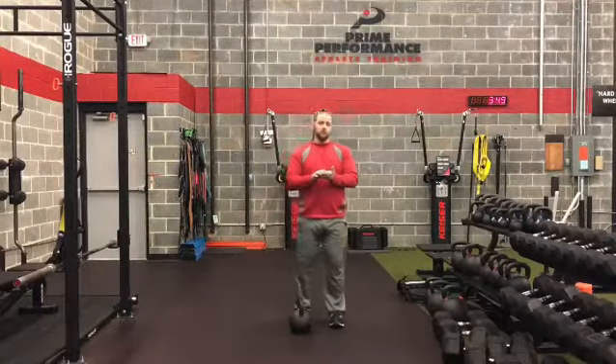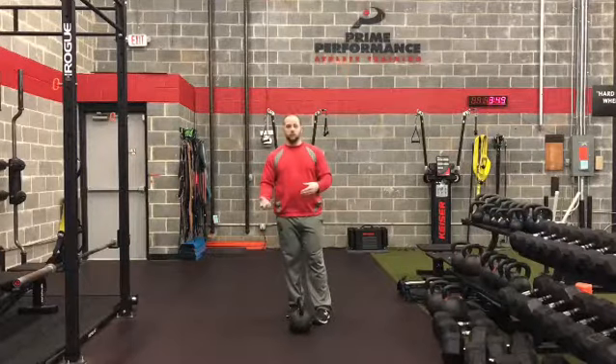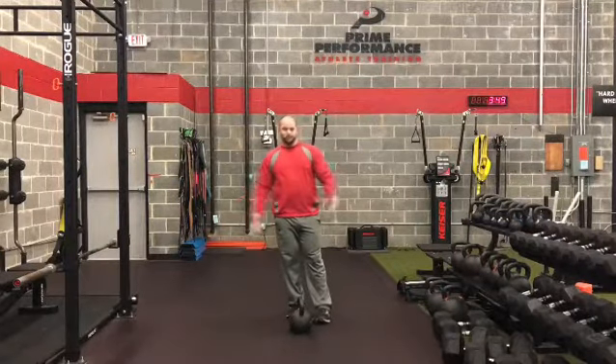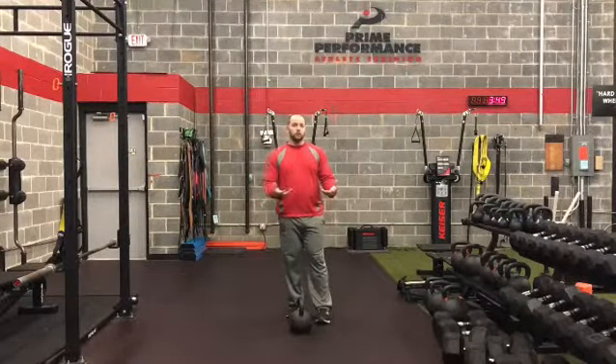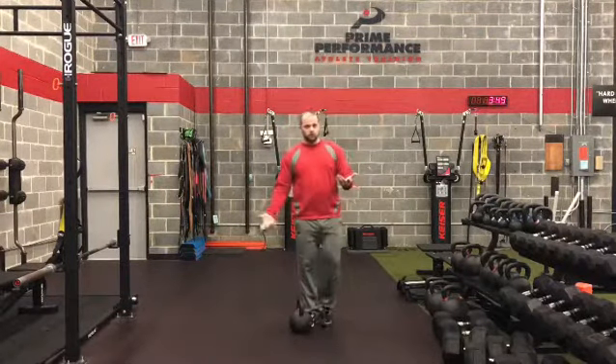So what we're going to talk about today is called anti-lateral flexion. This is something that you start developing when you do side planks and things of that nature. Another way that we can get anti-lateral flexion is by doing single arm farmer's carries.